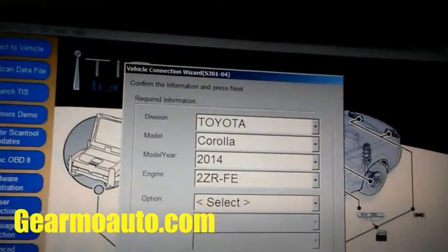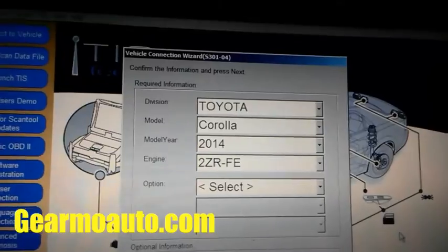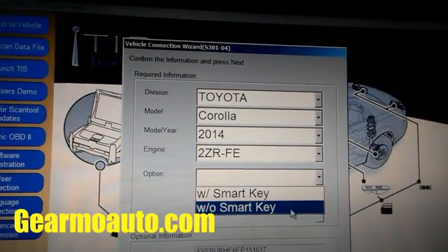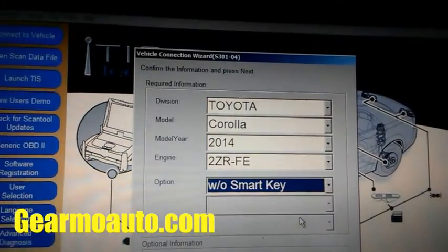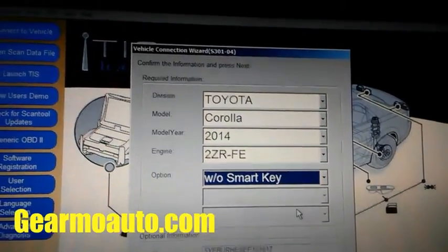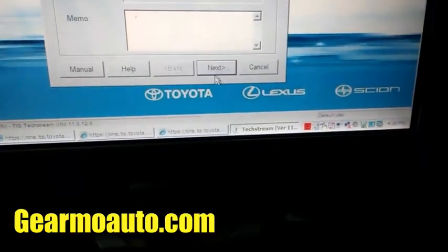Now it pulled up everything about the car and just wants to know if we have a smart key or not. This car does not have a smart key — it has a remote style key. So I'm gonna go without smart key. If you have a smart key, it'll be like a little square key. Then I'm gonna go to next.